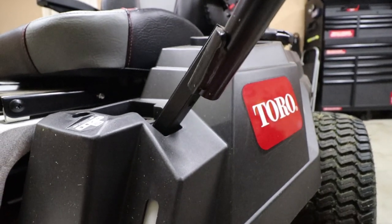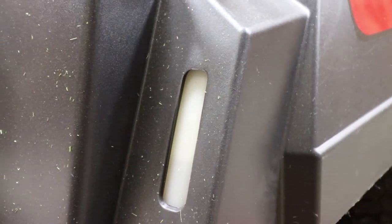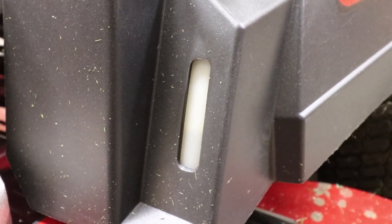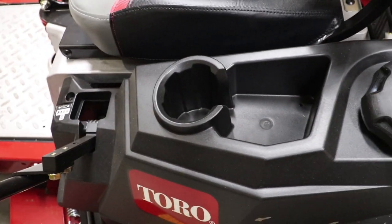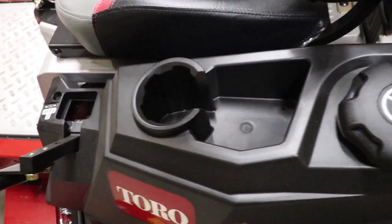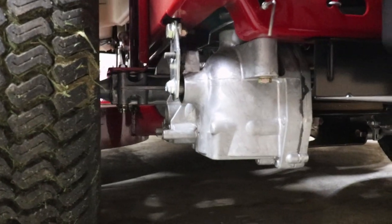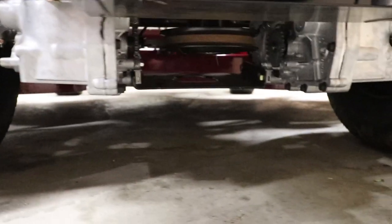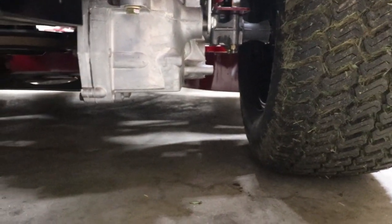Now we have the easy view fuel tank — you can view through this nice clear plastic and see how much fuel you have. Right above that connecting to it is your cup holder and cubby hole for your keys, drink, or whatever else you'd like to stuff in there. As we move on to the back of the mower, we have the hydro system, which is going to be the Hydro-Gear ZT 2200 maintenance free.